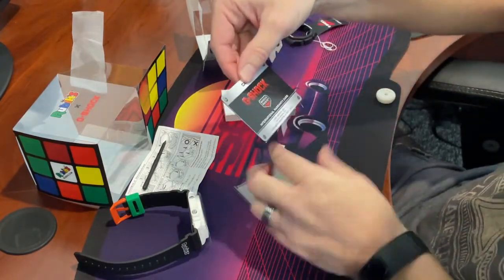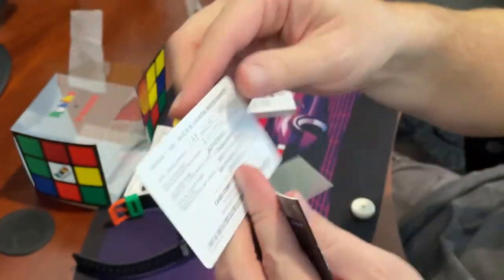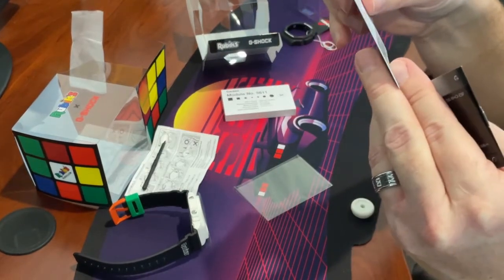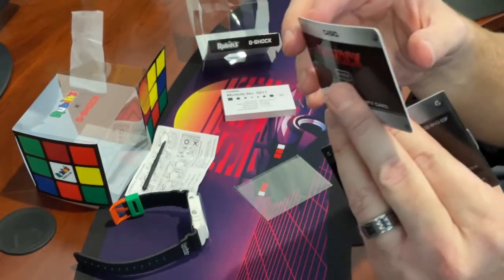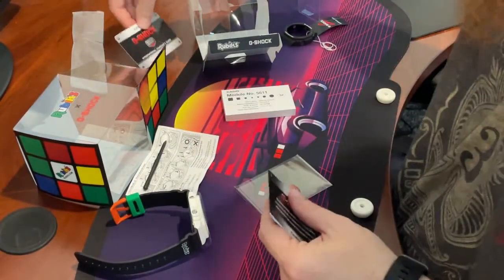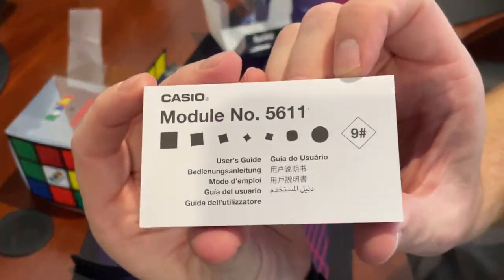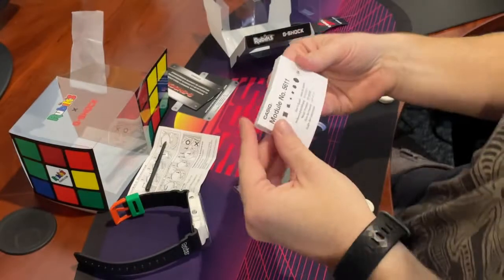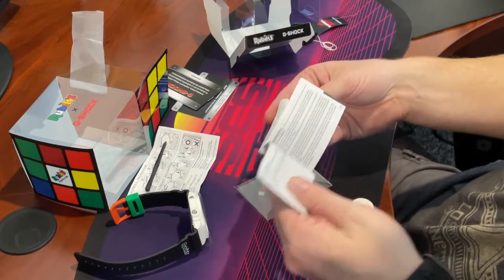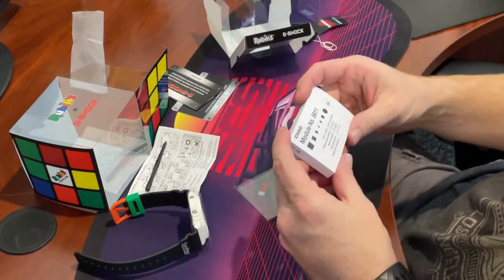There's a little warranty card in here. I'll go ahead and not show you the back since some details might be linked to me. It's just a warranty card, so if anything were to happen I could call them up and get that squared away. And then there's the user's guide, which probably talks about how to use the modes, settings, maintenance, and other languages.